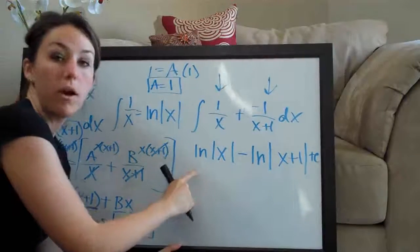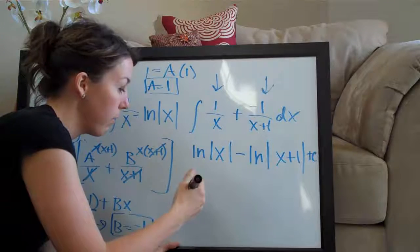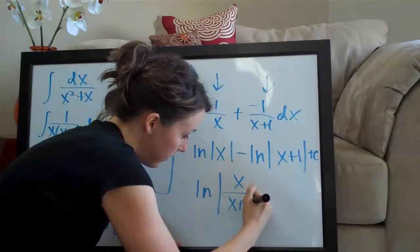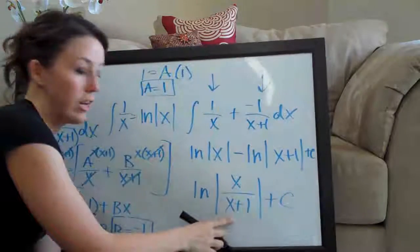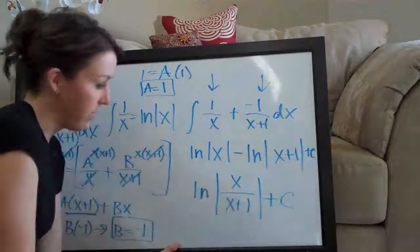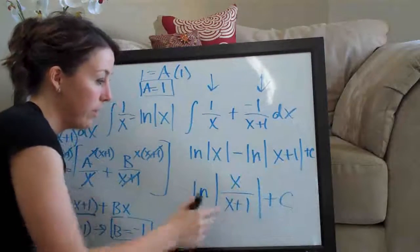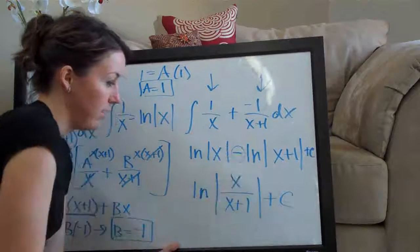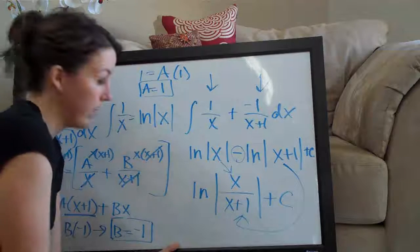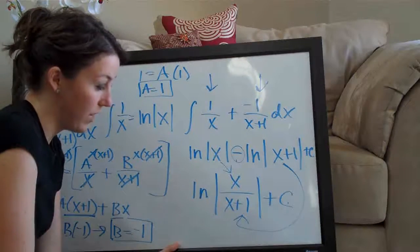This could be our final answer, but we can simplify further. Whenever you have natural log of the absolute value of something minus natural log of the absolute value of something else, it's the same as natural log of the absolute value of the first over the second. So with a minus sign, the first goes on top and the second goes on the bottom, leaving us with ln of the absolute value of x over x plus 1, plus c. That's your final answer.